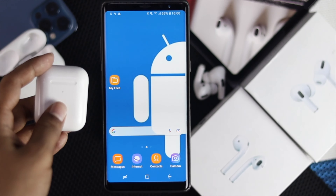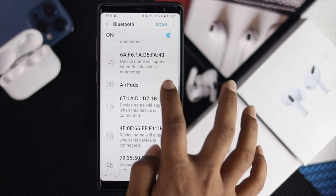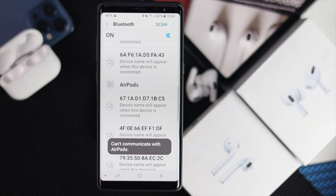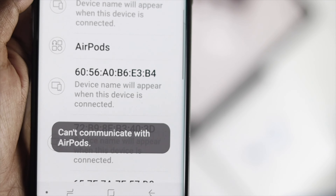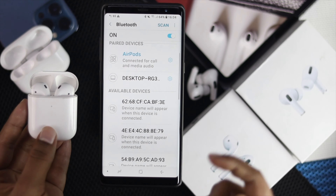Hey, what's good everyone, welcome back to another video. If you have an Android device and you're trying to connect your Android device to your AirPods or AirPods Pro and it says 'unable to communicate,' then don't worry because in this video we're going to quickly show you how easily and quickly you can fix this problem.